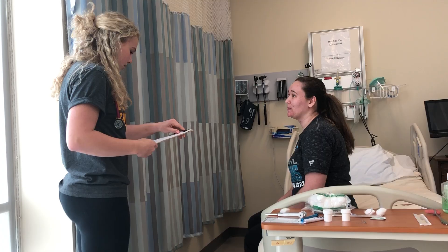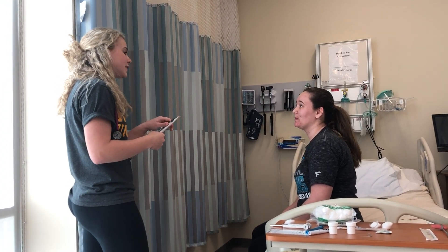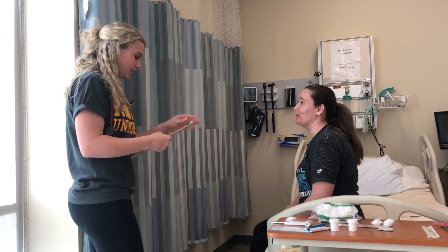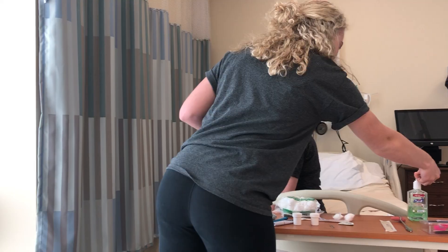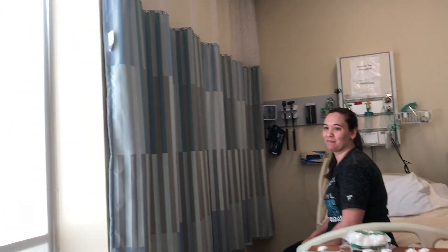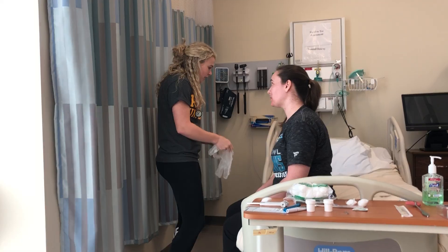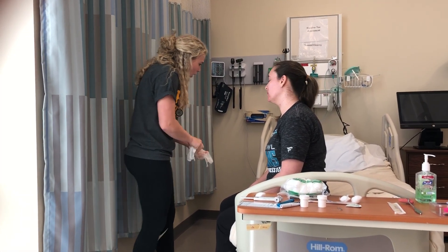Okay, sounds good. So I'm just going to do a head-to-toe assessment, review all your different systems, and listen to your lungs, your heart, your abdomen, and I just need you to kind of follow directions and this can be quick and easy. It seems that our nursing assistant already came in and got your vital signs, your height and weight, so that looks all good.